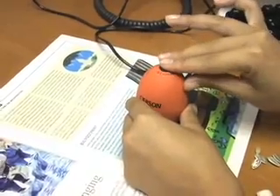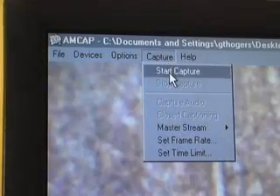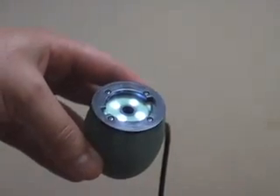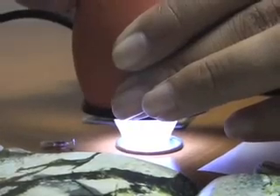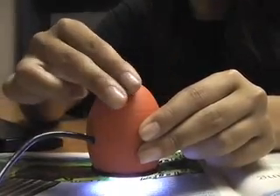To capture pictures, just click the shutter button. Capturing video is just a click away. The Zorb features 4 extra bright LED lights to ensure a clear and bright image. It also features a focusing ring to focus your image.